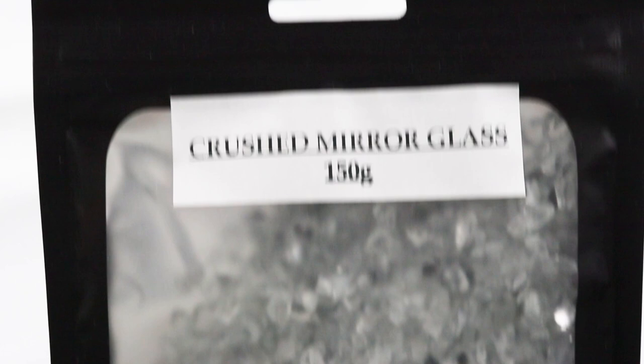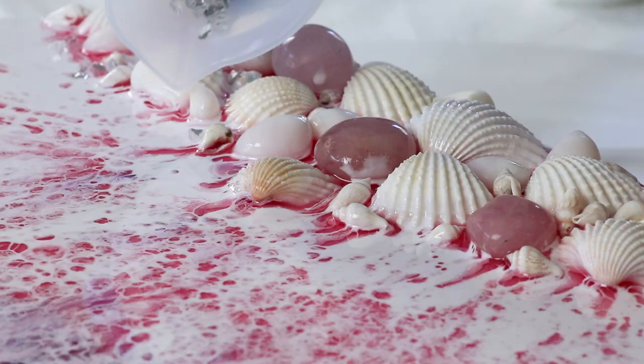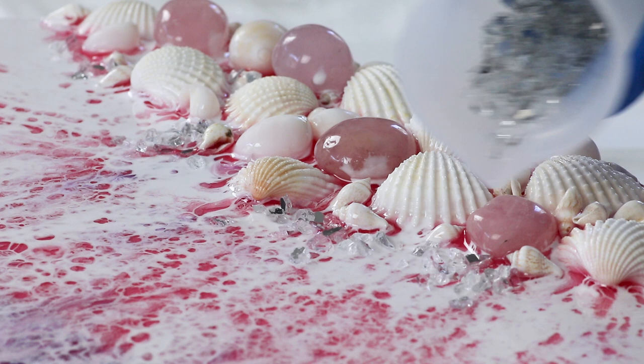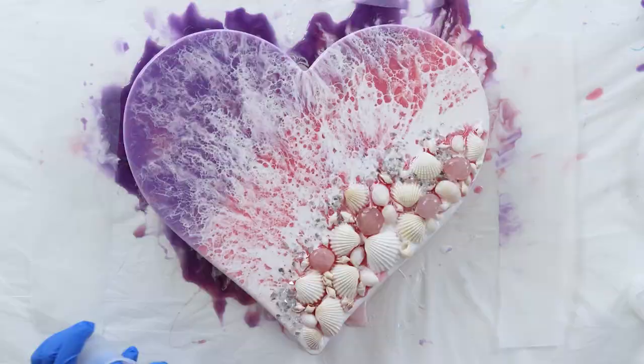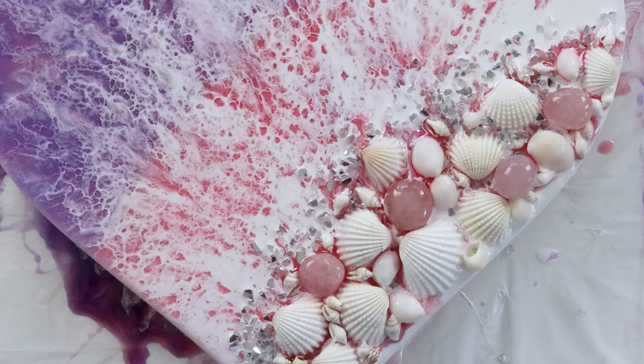To elevate this piece I'll add some bling with some crush mirror glass. I waited about 15 minutes before pouring this — I came back and started to pour it on. That's because I didn't want it to sink down; I want it to sit on top of the resin. That's a little tip: if you put it on straight away, it can sink and get a bit lost.